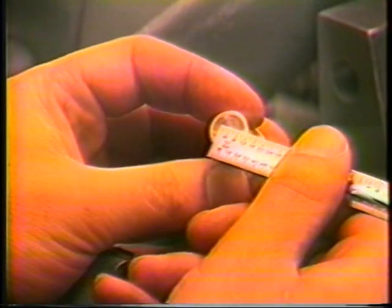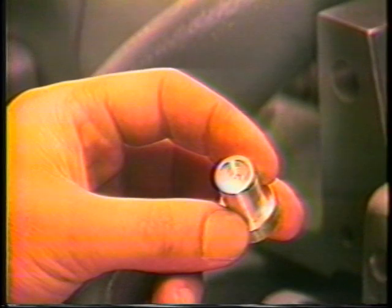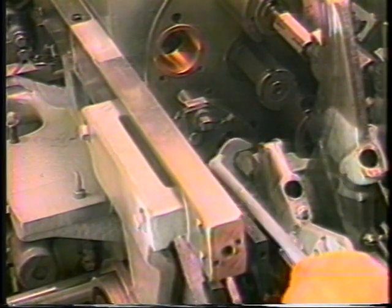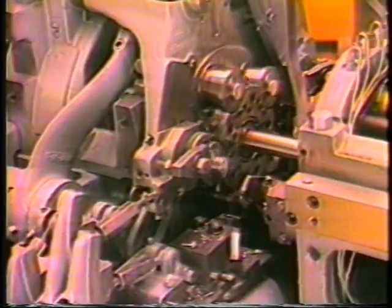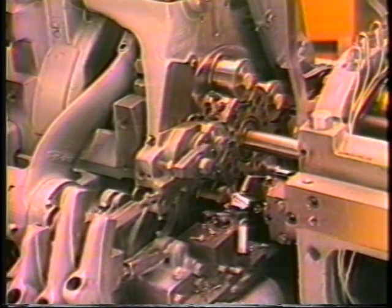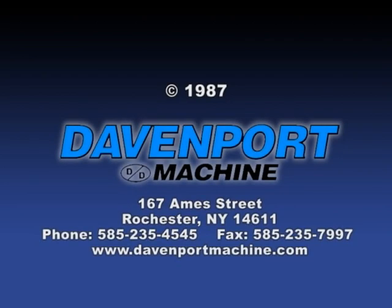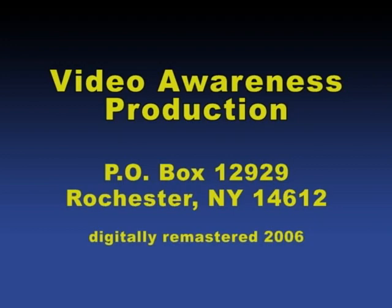Also, gauge the depth of the center drill. Adjustments to drill depth are made with the turnbuckle associated with that position. Adjustment of the turnbuckle in no way affects the length of material being fed out. Press on the center drill.